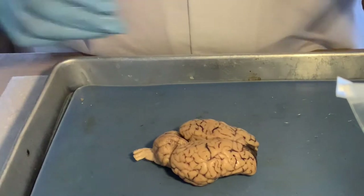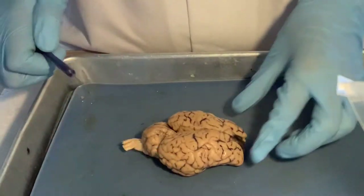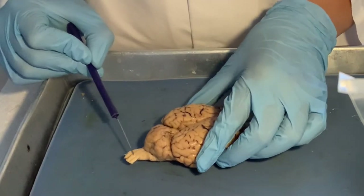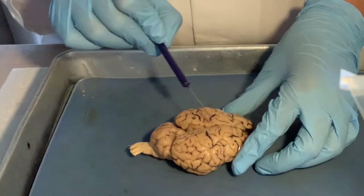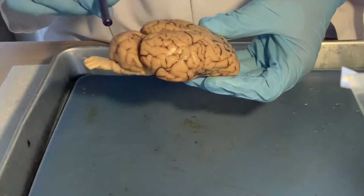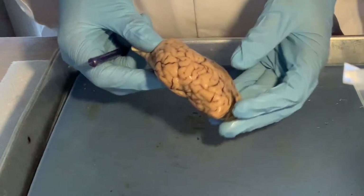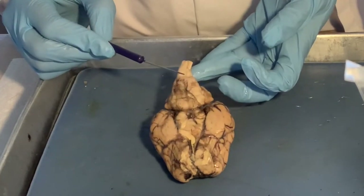Let me take the probe to show you different parts. Here is the front of the brain — this is the anterior part — and this is the posterior part, the back. You can recognize the spinal cord here, going into the backbone and the vertebrae. This is the dorsal part — the top of the head — and this part is the ventral part, so that's the belly side that would face the ground.